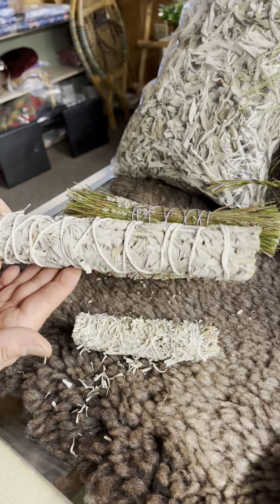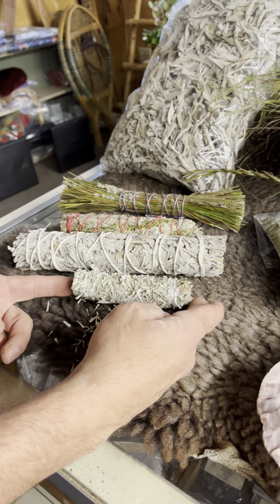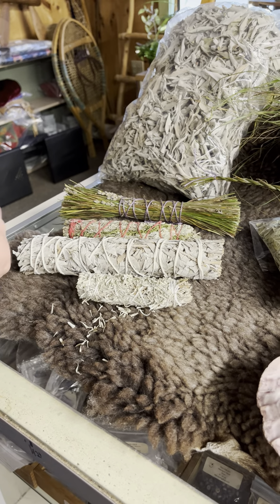This is our nine inch white sage. This is our three inch gray sage.